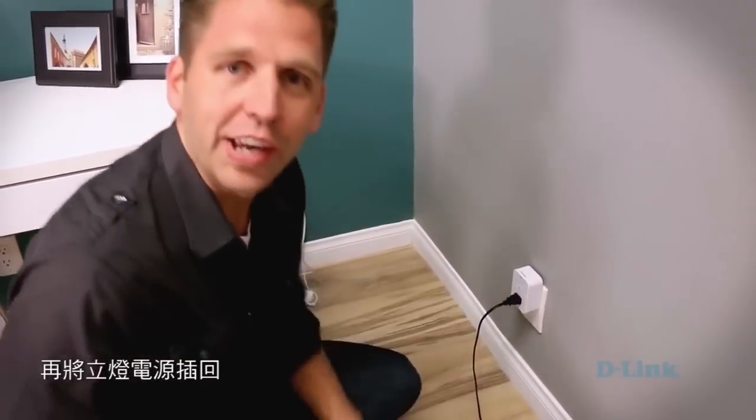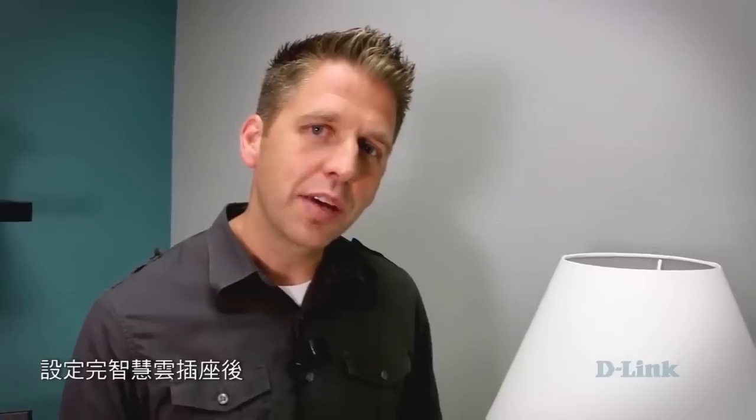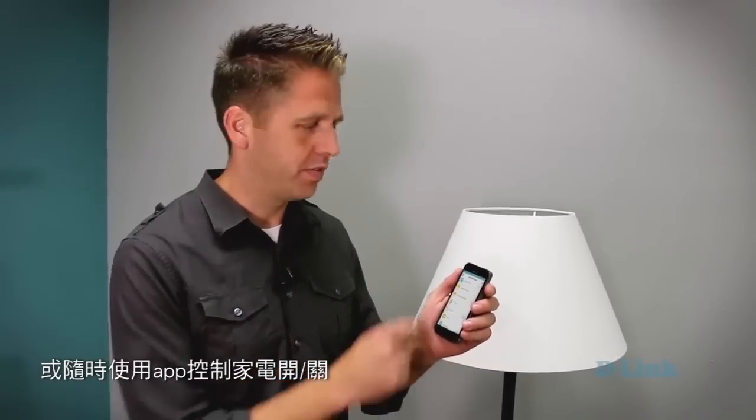You then plug your lamp back in and you're now good to go. Now that you've set up your Wi-Fi Smart Plug, you can set schedules by hour or by day, or you can open up the app at any time and turn devices on or off. Thanks for watching.